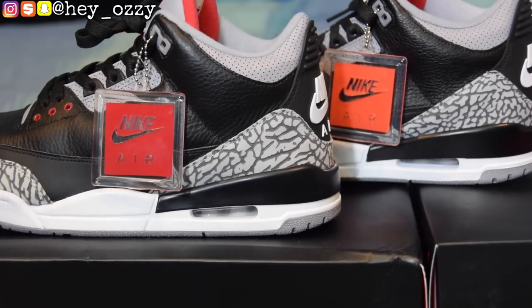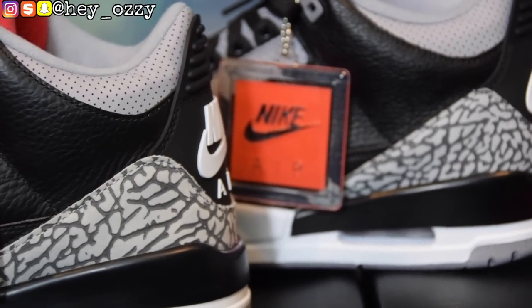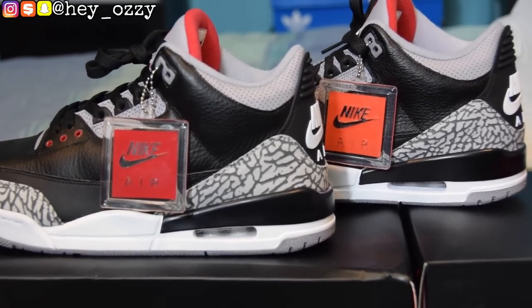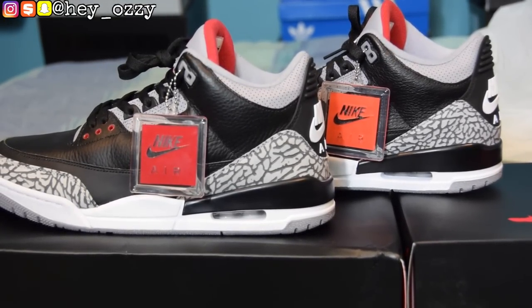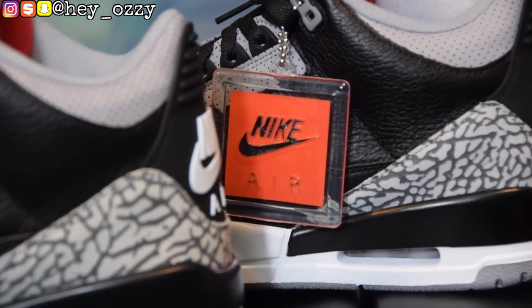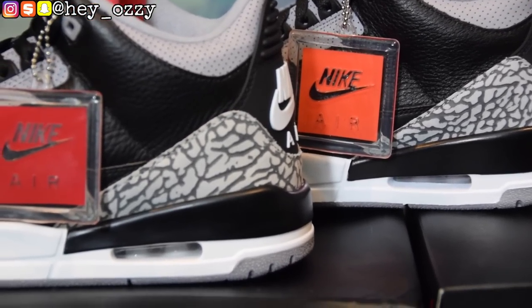Another dead giveaway is the elephant print. On the left — the fake — the elephant print is much more spaced out with larger gaps. On the right — the real — the elephant print is tightly packed together. I'm using two left pairs for side-by-side comparison to make differences easier to see. Keep this in mind when buying online or from anywhere other than official retailers like Foot Action, Finish Line, Shoe City, or Champs Sports.